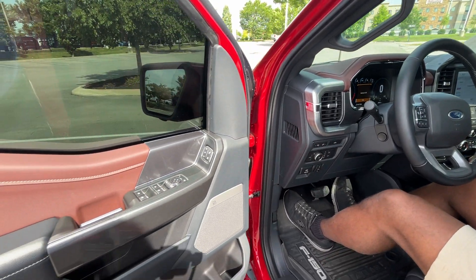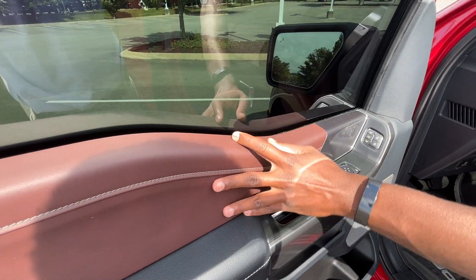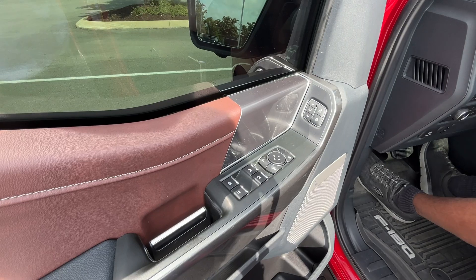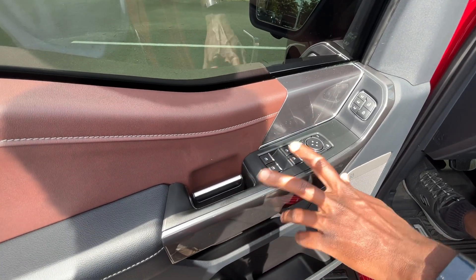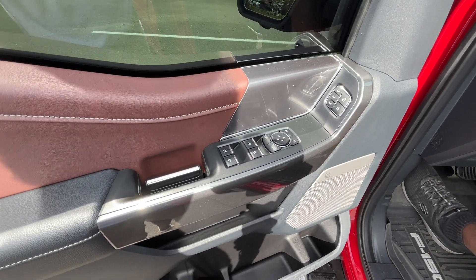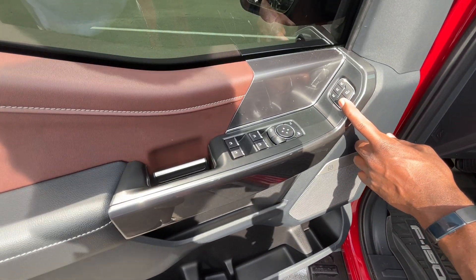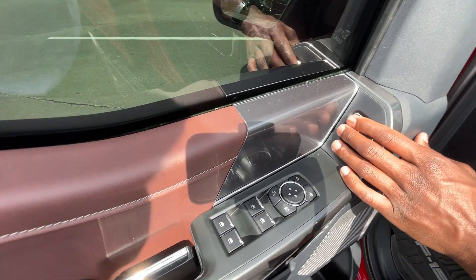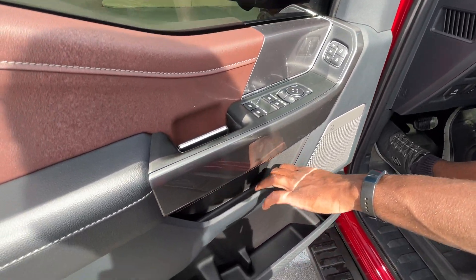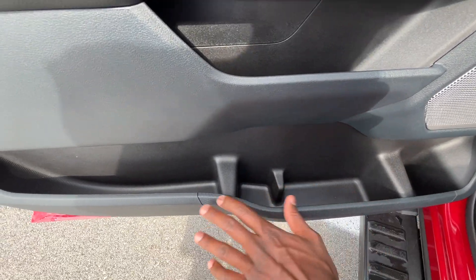Over on the door panel, I really like how they have this brown trim up here — it looks really nice. It's some sort of plastic but it looks really good against this finish and then the black throughout the rest of the door panel. We have power window controls, power mirror controls, and a B&O eight-speaker sound system. We have power door locks and memory seat functions as well. And just so much storage in this door panel — a storage pocket, cup holders, and additional storage.